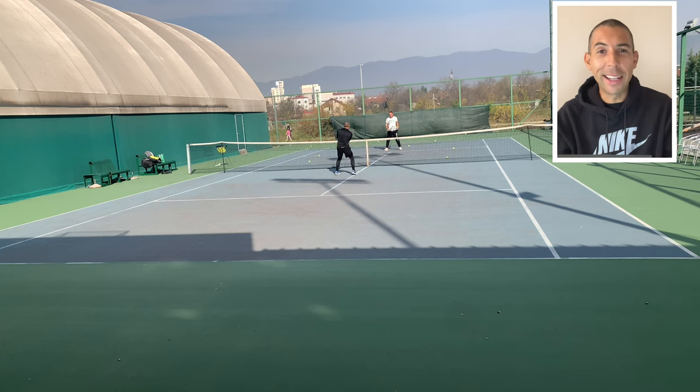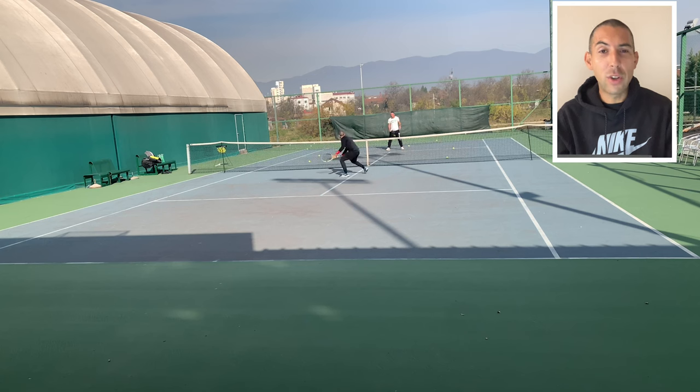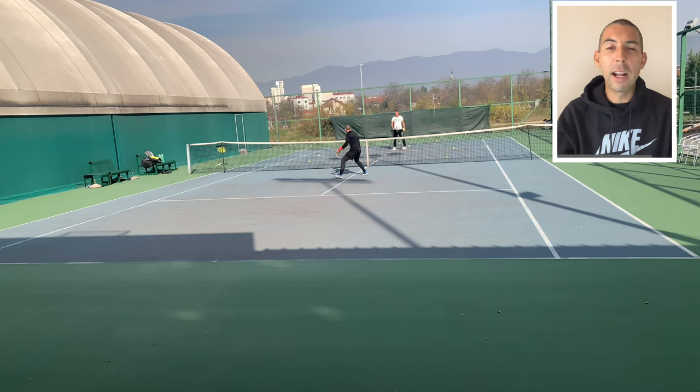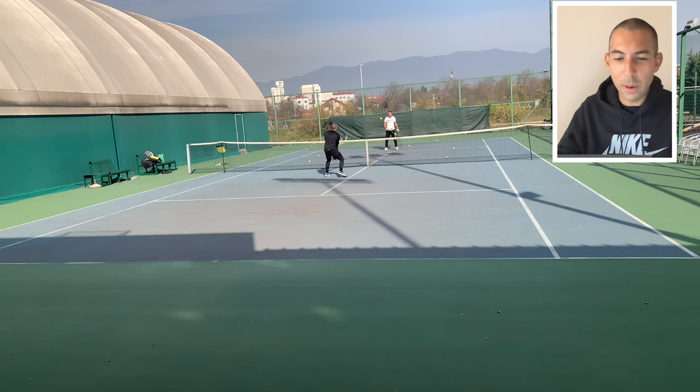I'm not supposed to be thinking about anything like that — I'm supposed to be focused on the exercise. That's another thing I have to work on: I daydream a lot while I'm playing. And when I'm playing points and that happens, you can bet that I lose the point. It never happens that I'm daydreaming or not focused 100% and somehow I hit a magical, beautiful shot. It just never happens that way.